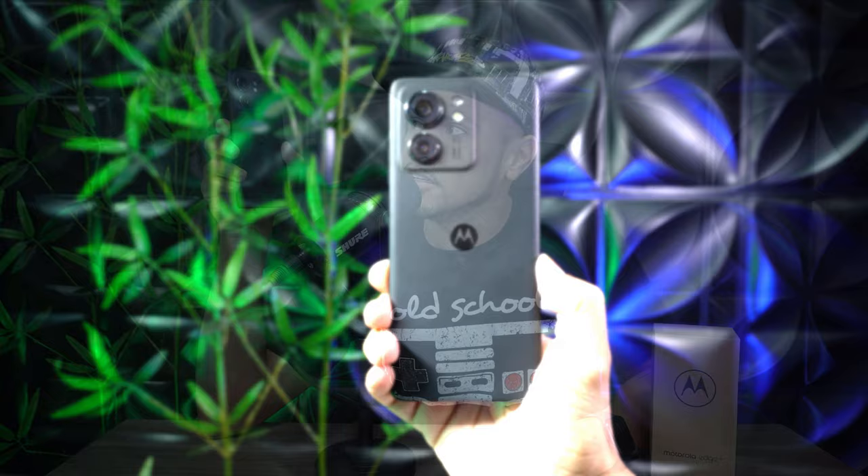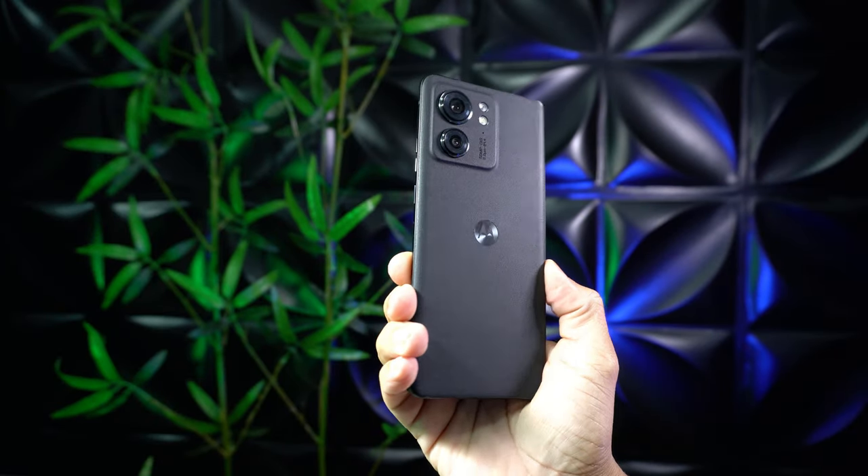Já deixa aquele like para fortalecer o vídeo. Temos bastante coisa aqui para falar sobre esse smartphone. Ele está lindão, olha a traseirinha dele. Olha só essas duas câmeras — já a gente vai falar sobre essas câmeras. Mas antes, é claro, a gente vai saber o que vem dentro da caixinha dele.